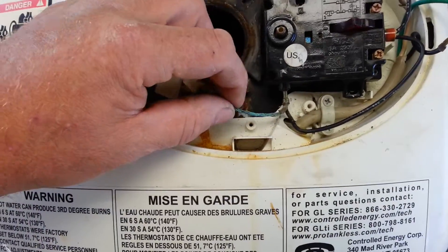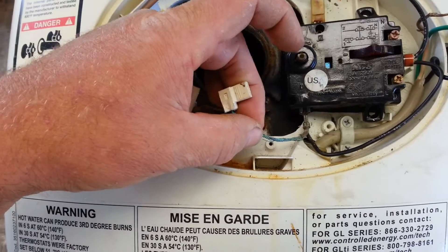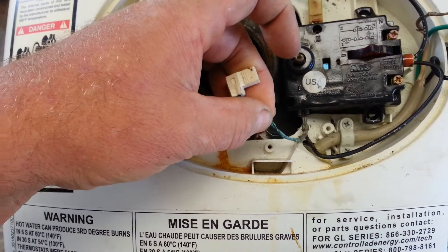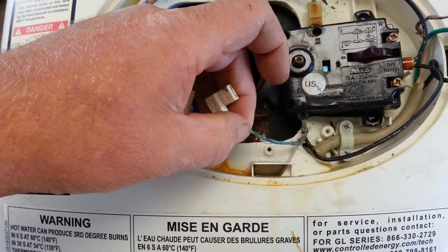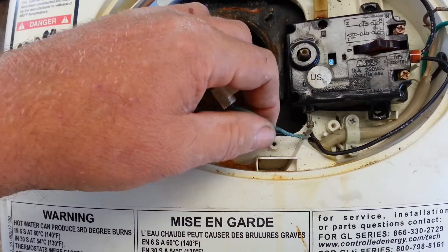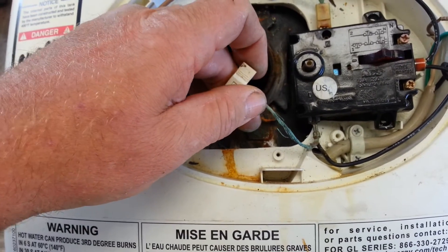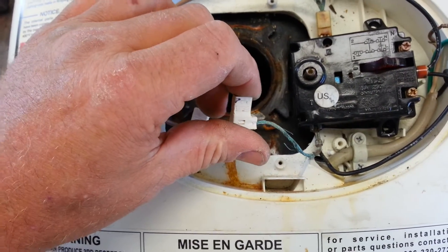Some of the wiring was very burned. This one has the insulation completely burned off going to the element. I think this wire gauge is too small. You can tell by the discoloration that it was copper because it's turned green, and we're going to be replacing this with a high temp nickel wire.